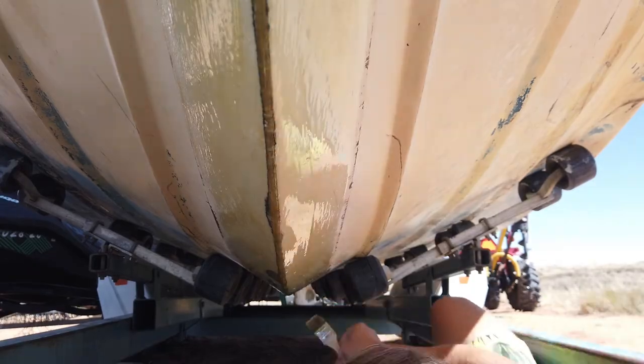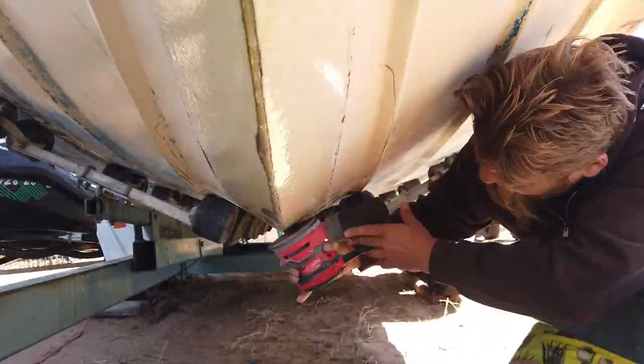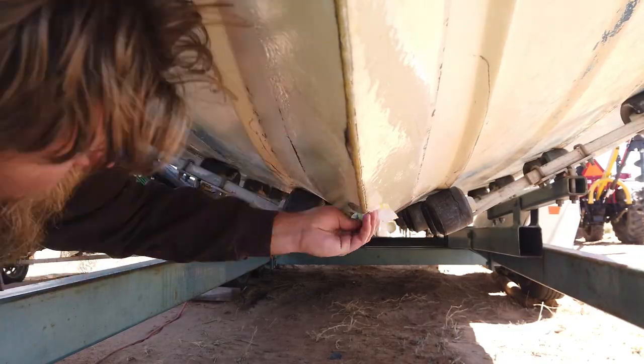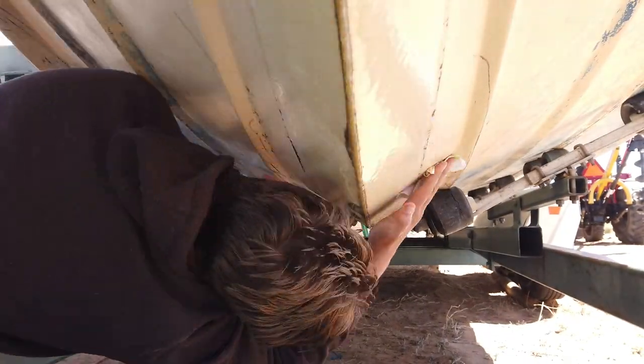That one thing is its ability to handle chafing. Often keel guards fail to prevent chafing, and sand can literally scrape off the gel coat around the fiberglass where the two meet when beaching. This has happened to me in the past; however, the Rhino Liner appeared to stop all chafing, which is impressive considering how many times I have beached this vessel.